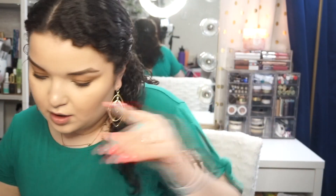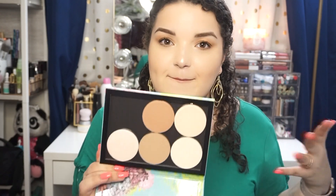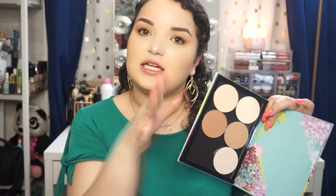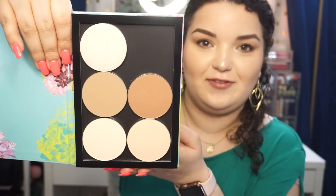I have to figure out what is going to go on my blush palette before I finish this one, but this is what it looks like so far. I think I have a blush that I'll put in here, and this will be like my go-to highlighting, contouring, and brightening palette so I don't have to go through five different bronzers and five different powders. I can just be like, this is what I need, and it's perfect. Look at it — it's absolutely beautiful. This makes me happy.